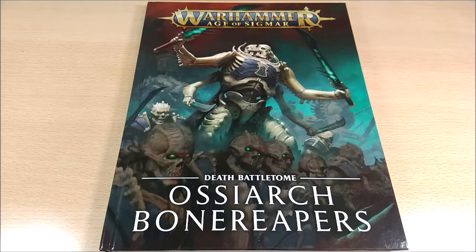This is the fourth Battletome available for the Death faction. Games Workshop has treated us quite well this year, because now we have the Legends of Nagash, the Nighthaunt, and the Flesh-eater Courts, in addition to this one. You can find links in the description to reviews of all these Battletomes.